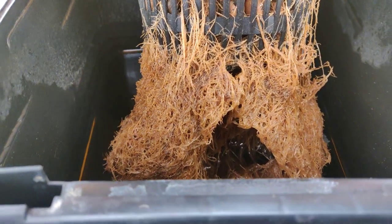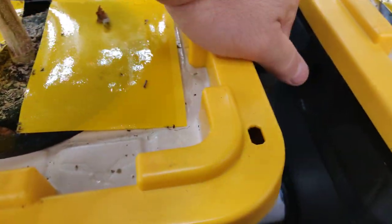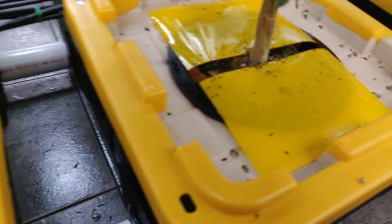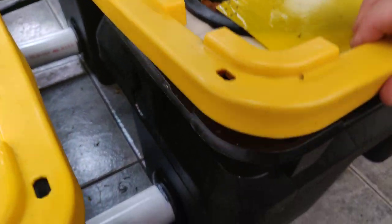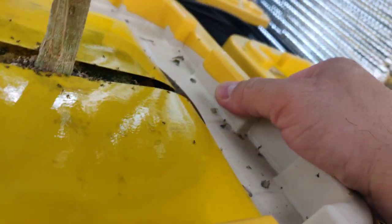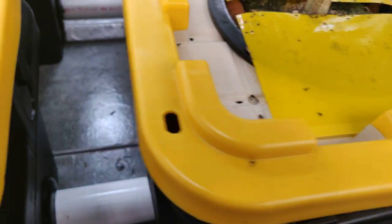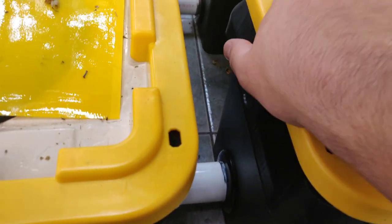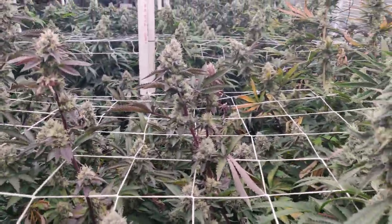Yeah, it still looks like crap. But see, I know that's just this one, because if you look at this one over here, it doesn't look that bad — so it is what it is. This is the problem with deep water culture: you lose one plant, you lose a ton of weight. This is why I might just swap to coco after this.